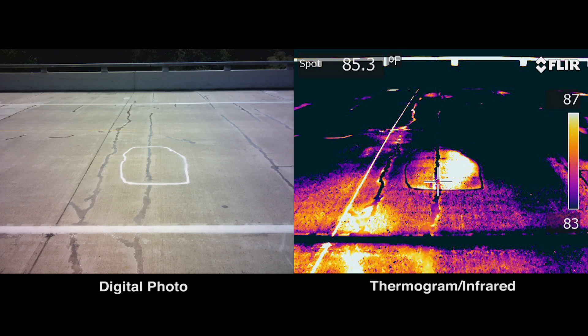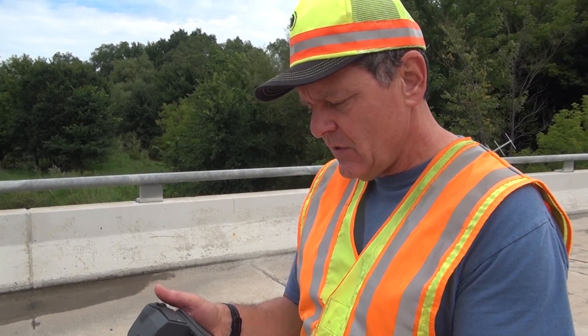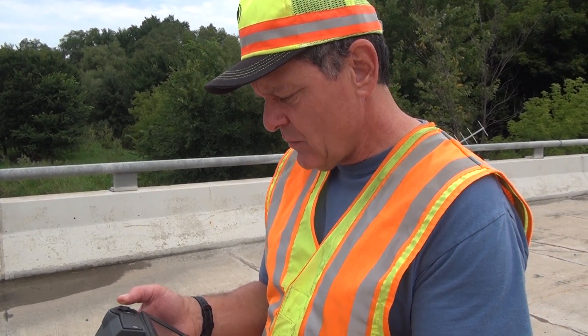The technology is fairly simplistic, I think. These cameras are easy to run. There are very few things that you have to adjust, and what you have to adjust is fairly easy.